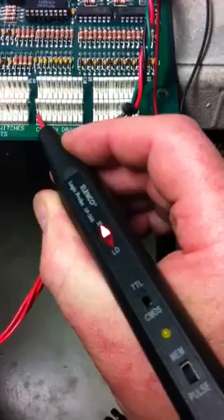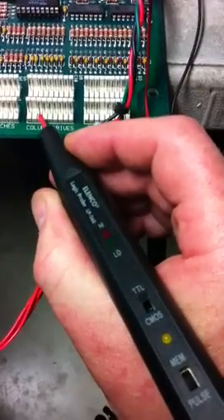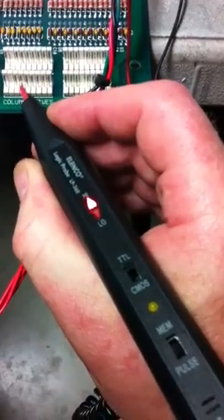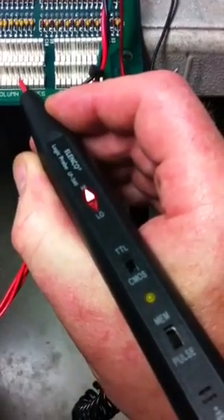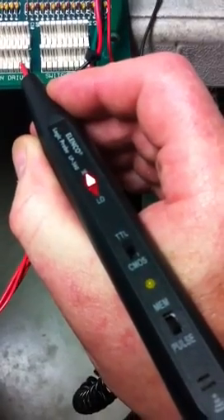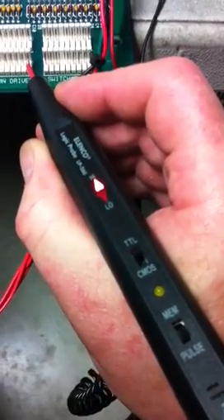There's a good pin that is pulsing the column drive correctly. However, this one's stuck high. Another one's stuck high. This one's working properly. Stuck high. Properly. And stuck high again.